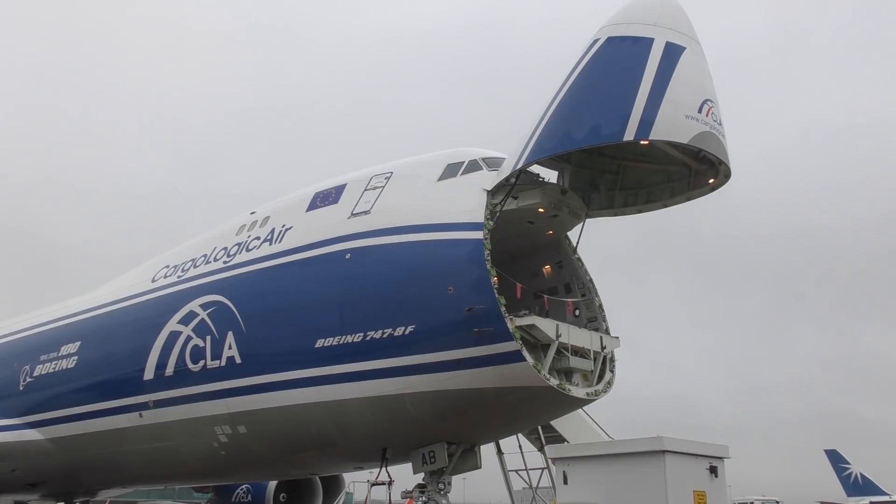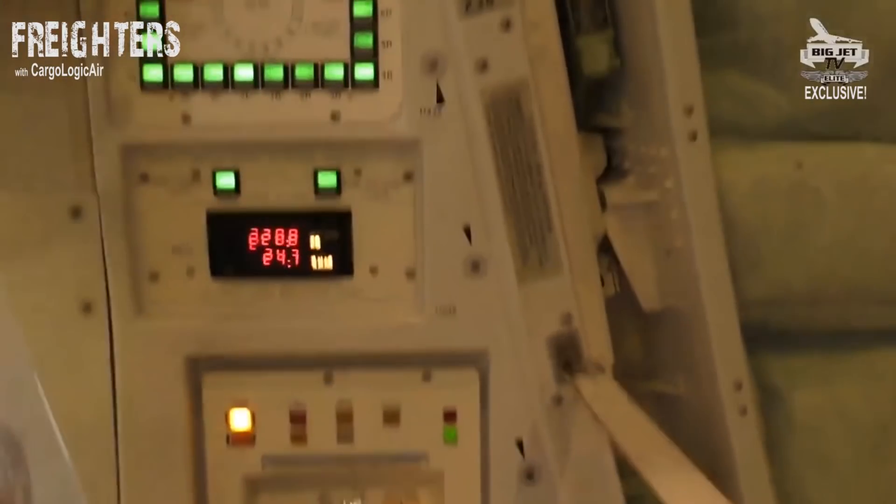Phil Davison from Cargologic Air explains the nose loading procedure on their 747-8 freighter. This is the nose loading panel, and this is the door opening panel.